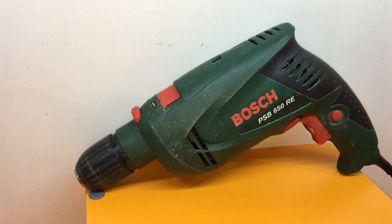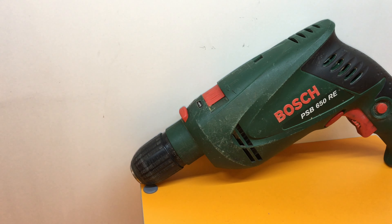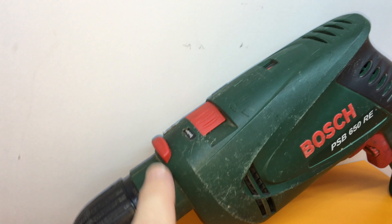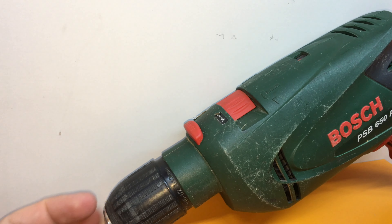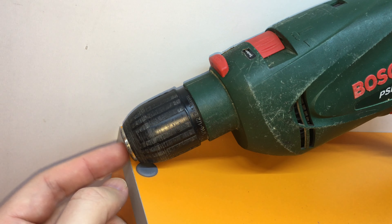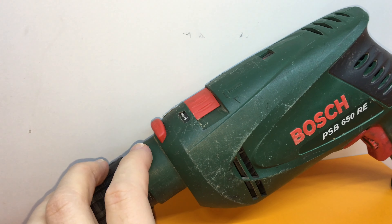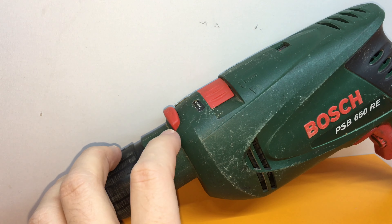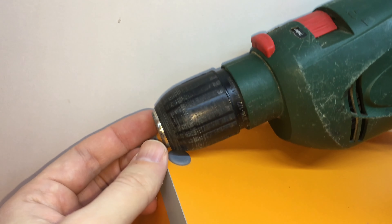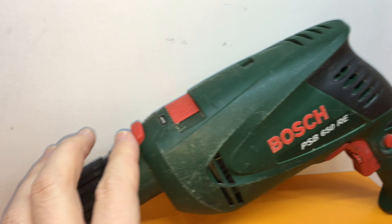Let's talk about the downsides. There are two. The first one is a problem with the button that stops the Chuck, so you can lock it to unscrew and screw your bits and drill bits. This button was broken, and you could not lock the chuck.